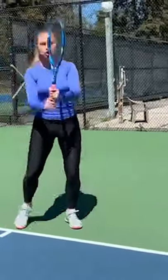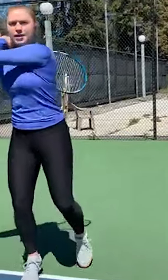Let's do it again: ready position, turn, transfer the weight, step.